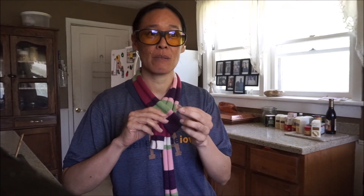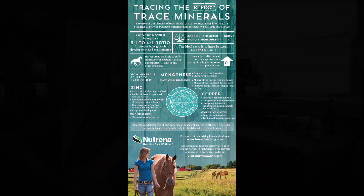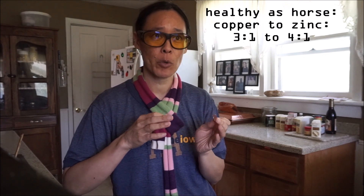You want to avoid the 1943 pennies because those are steel — they're pretty rare anyway. Copper has just a touch of zinc. The ratio — the ideal ratio between copper and zinc — would be 4 to 1, or between 3 to 1 and 4 to 1. The zinc here is like less than 5%, it's really minimal.